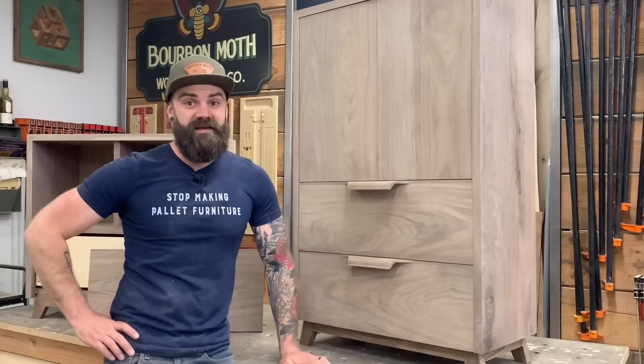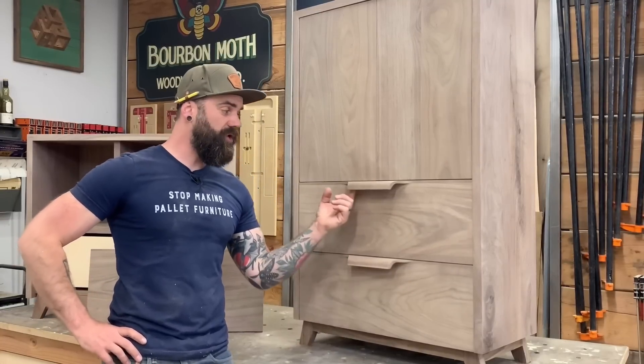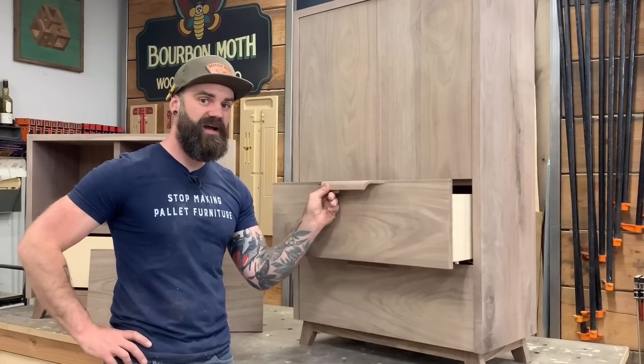Hello, in this video I'm going to show you how to make these cool curved wooden mid-century style drawer pulls.